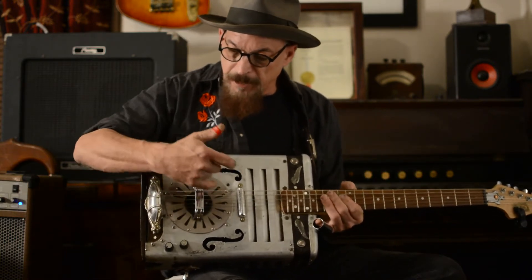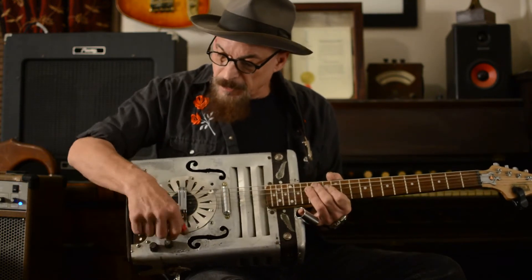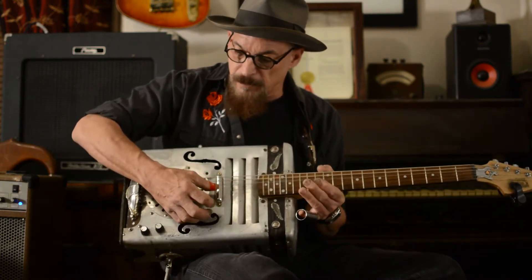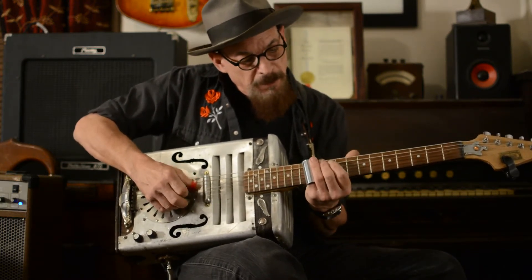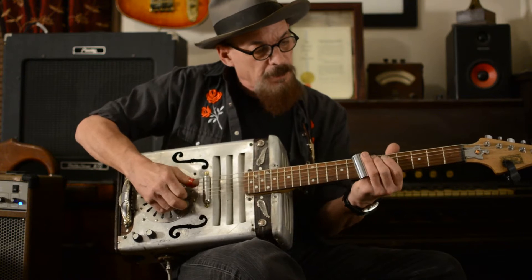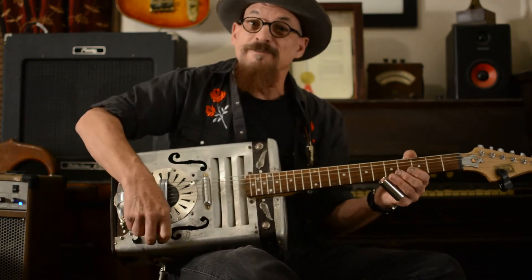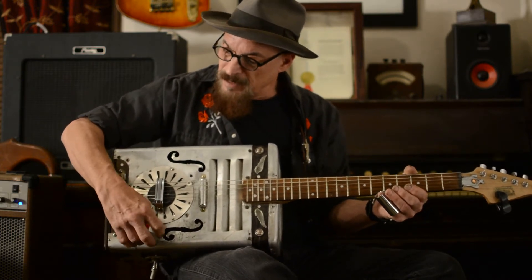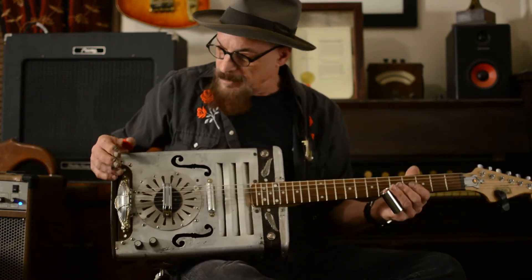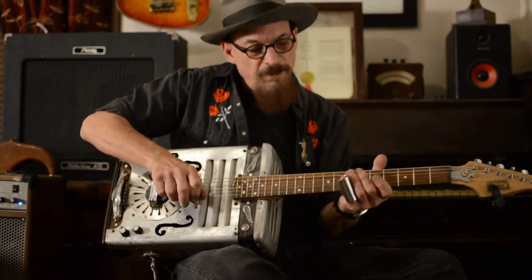Beneath here is an actual resonator that — you can hear it still. It's still kind of there. There isn't much to the story than that. I'm just gonna play it for you a little while.